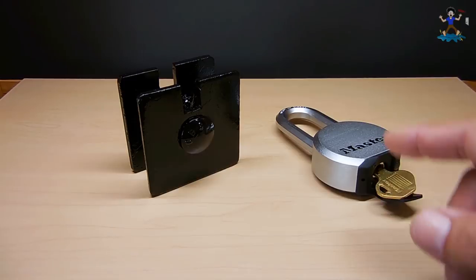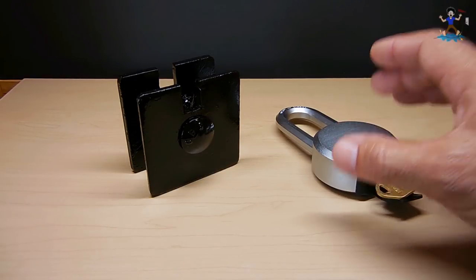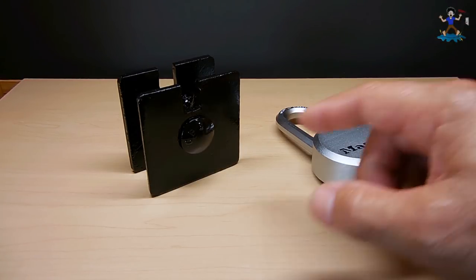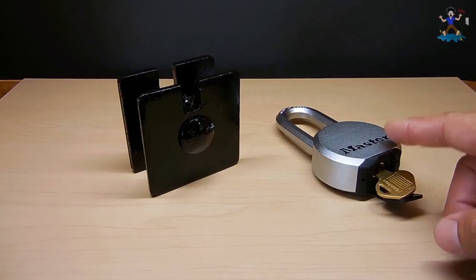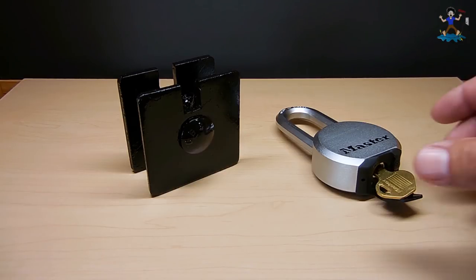I designed this to be used with two-inch padlocks to greatly increase the security of that padlock. This padlock here is just for demonstration purposes to show you how well this is going to work. When you do purchase a lock, ideally you want one with steel locking balls and pick-resistant pin tumblers. What I made here can also be used with some combination padlocks.